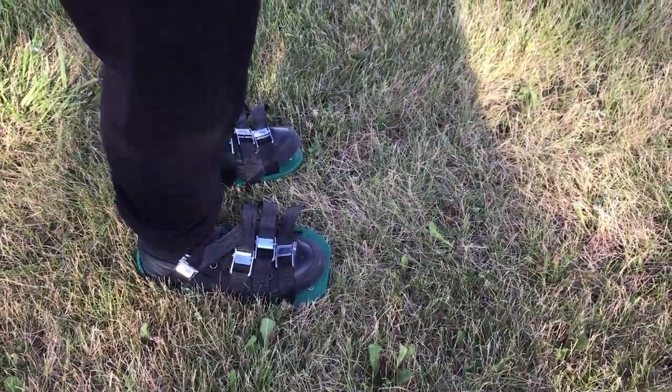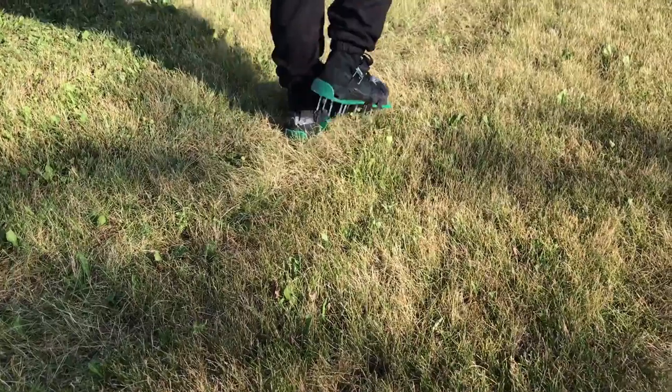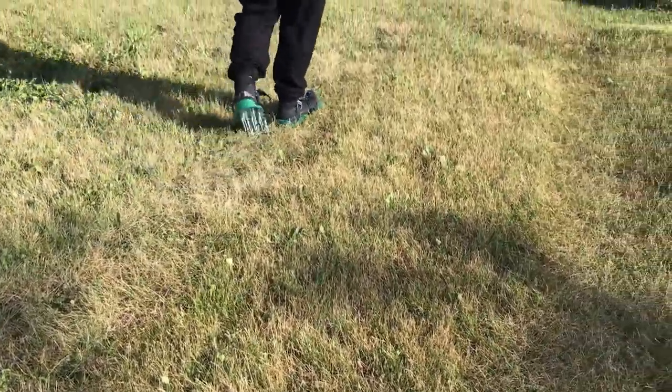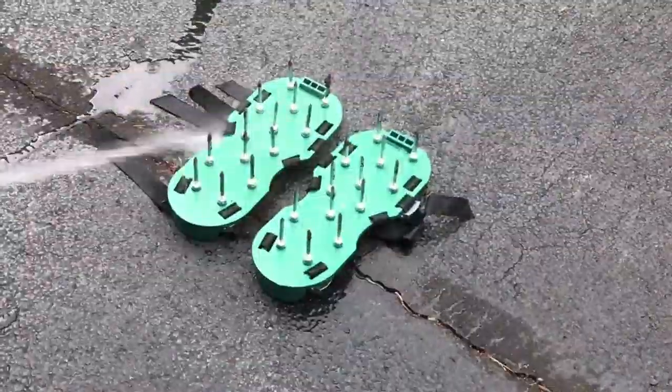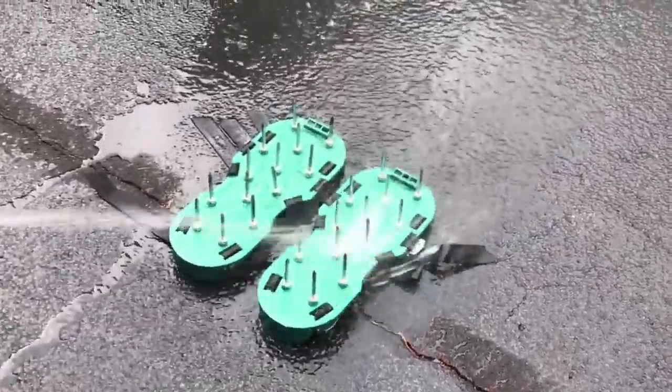To use the Aerator Shoes, simply step down onto the lawn and repeat with each foot until you have aerated the space you have chosen. Here you can see the effect of the Aerator Shoes. Cleaning the shoes is simple — turn them upside down and use a hose to spray them clean.